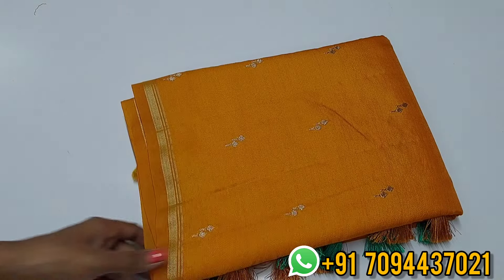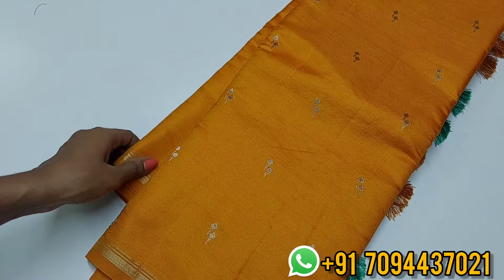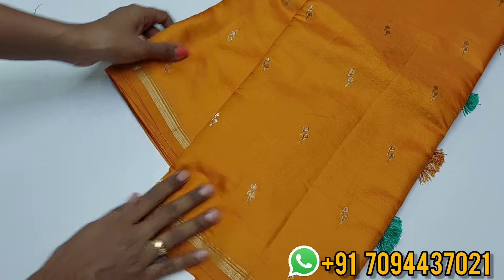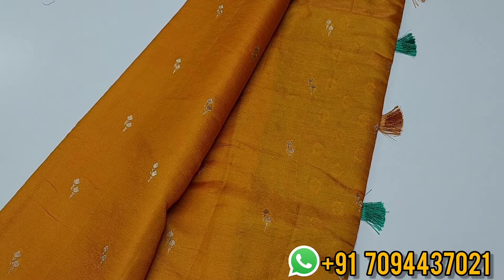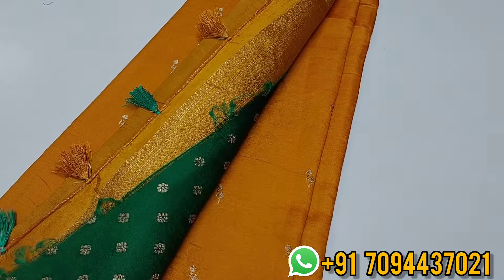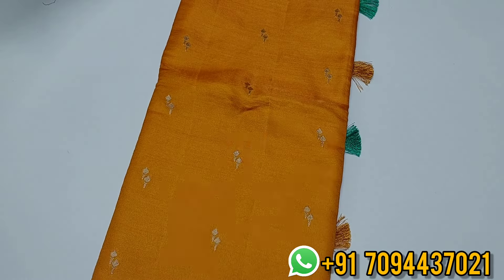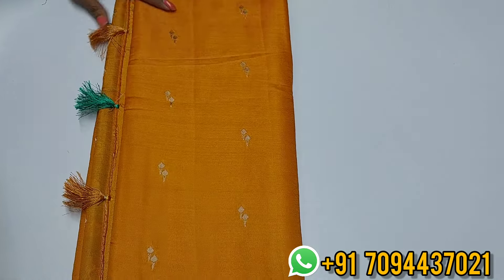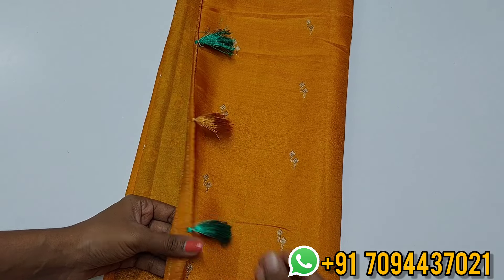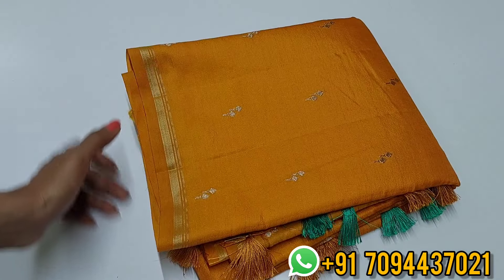Next color is a beautiful golden shade — a mambara color with a golden shade in the sari. It has a beautiful golden zari pattern border. This is your pallu — rich zari weaving pallu. Here comes a beautiful contrast blouse in a very beautiful green color. You will also get beautiful contrast tassels. Priced at 1650, only Tamil Nadu, free shipping.